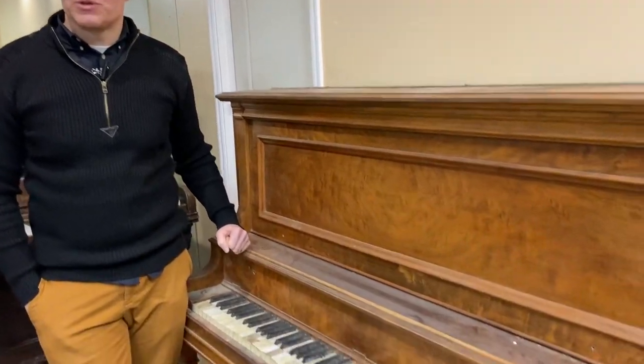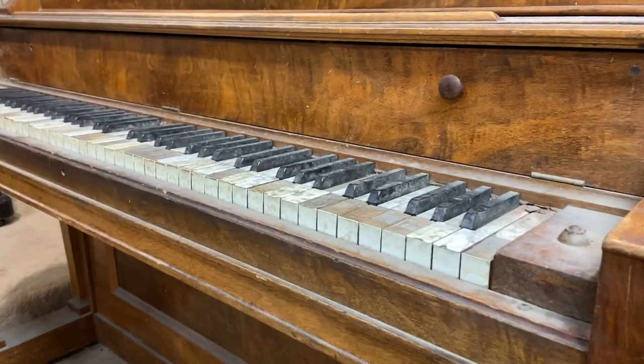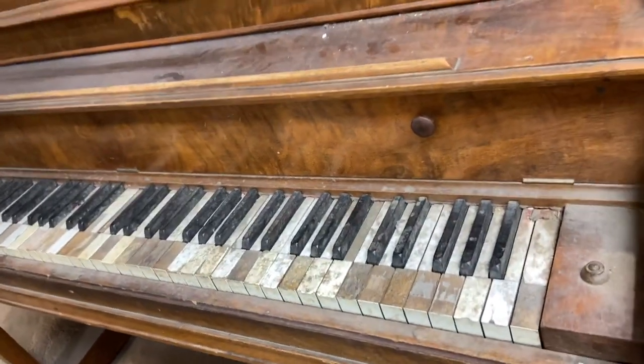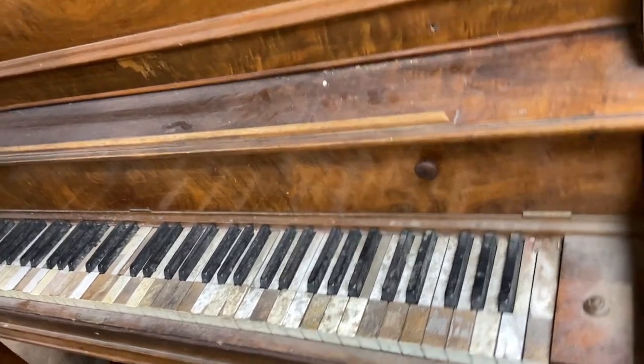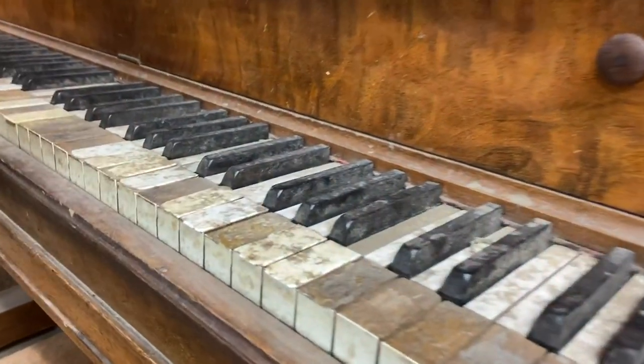I'm Brigham Larson with Brigham Larson Pianos. We just got this piano in. We're going to be doing a complete rebuild on it. It was in this client's garage for, I think he said, 20 years, something like that. And it shows on these keys.